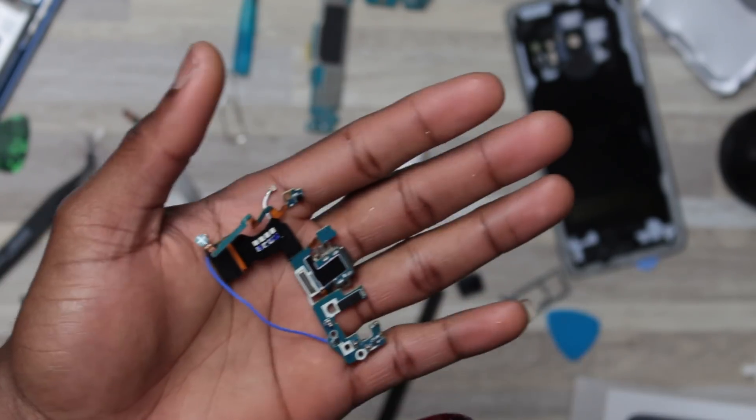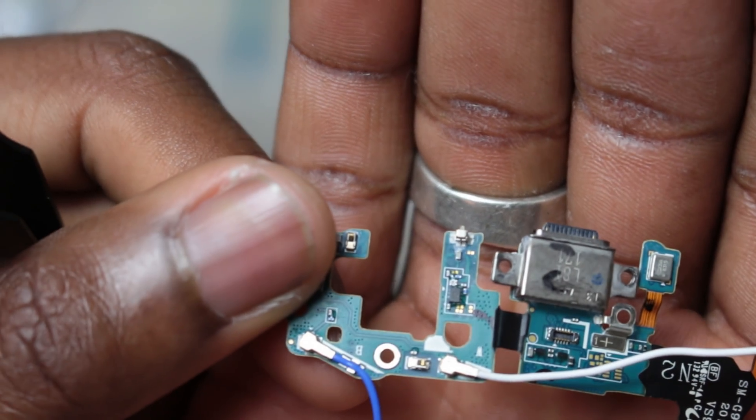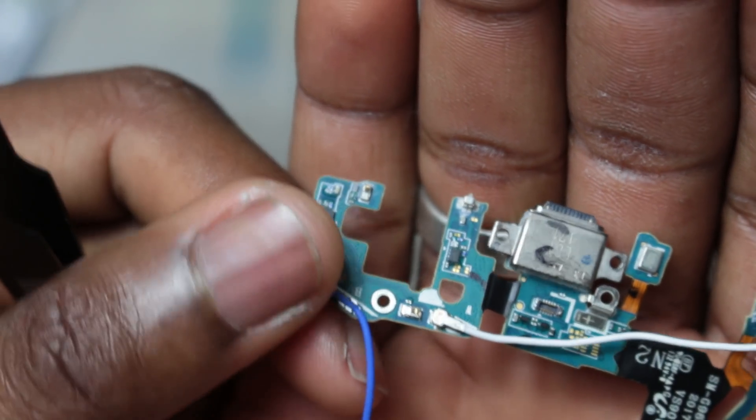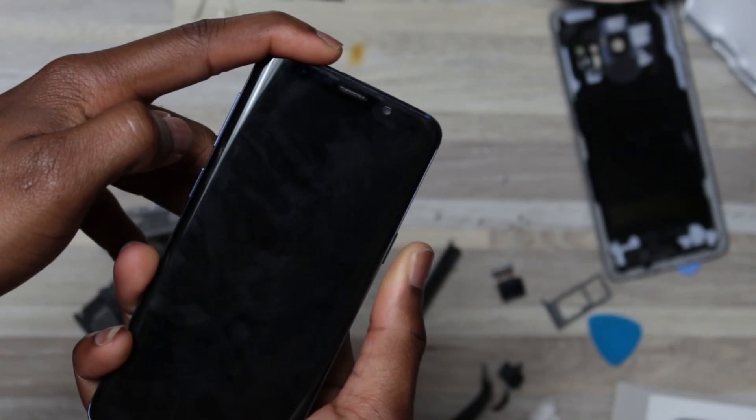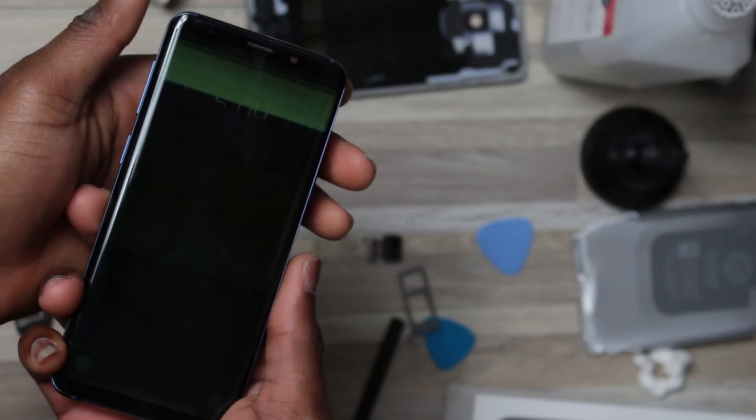Do not forget to dry everything in order to avoid any more disaster. It looks better now. Let's try to turn on the device and see what's going to happen.